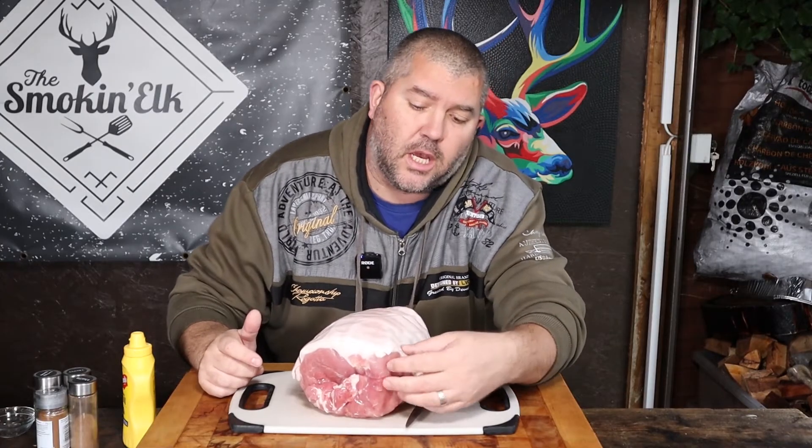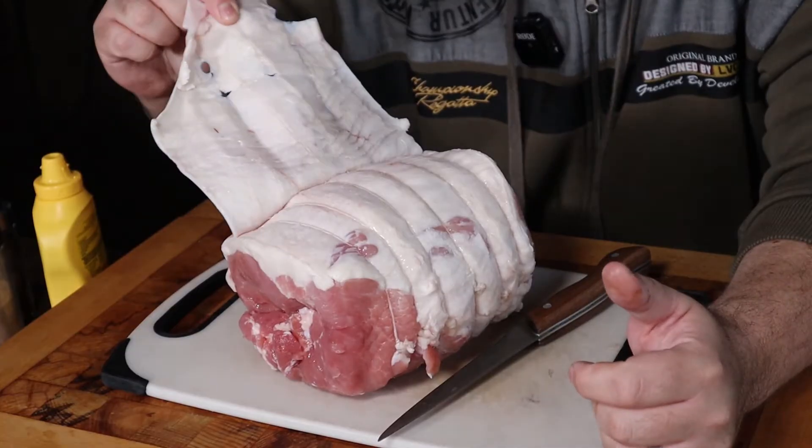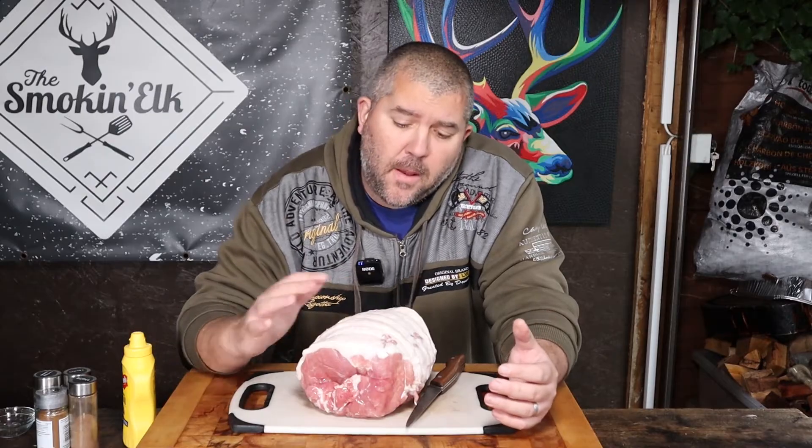So this is my gammon. If you find yourself a good quality butcher, you can ask them to remove the skin for you — which is exactly what mine has done. I like to remove the skin because if you leave the skin on, you're not going to eat it — it's going to be inedible. And obviously all your spices and your glaze are going to be on that skin and you'll have to remove it. You can part-cook this and once the fat starts to render down, you can then remove the skin a lot easier.